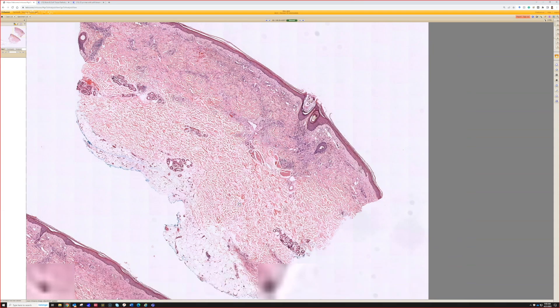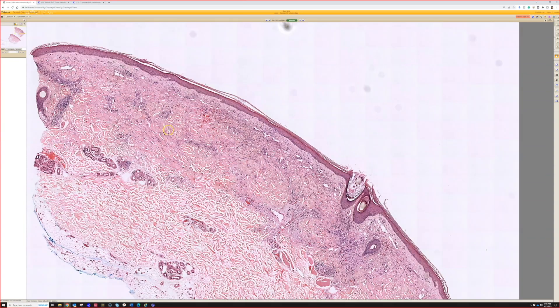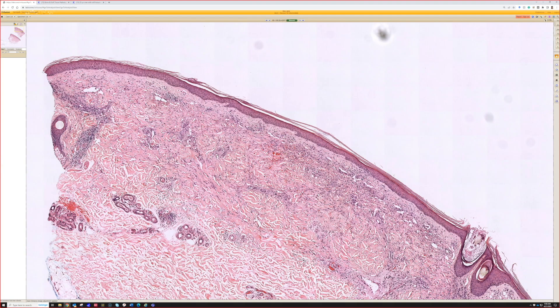In very early Kaposi's, the earliest patch stage can be extremely subtle and not have much of the sclerosis — those can be really easy to miss. This one is more obvious. We know something's going on here, and once you look closer and know to think about Kaposi's, it becomes pretty easy to make the diagnosis.